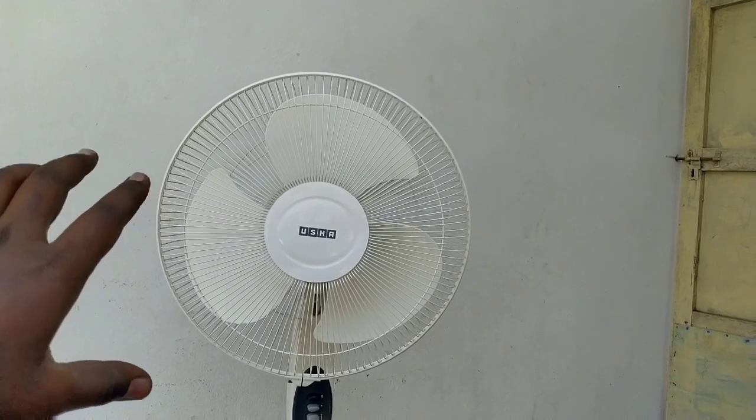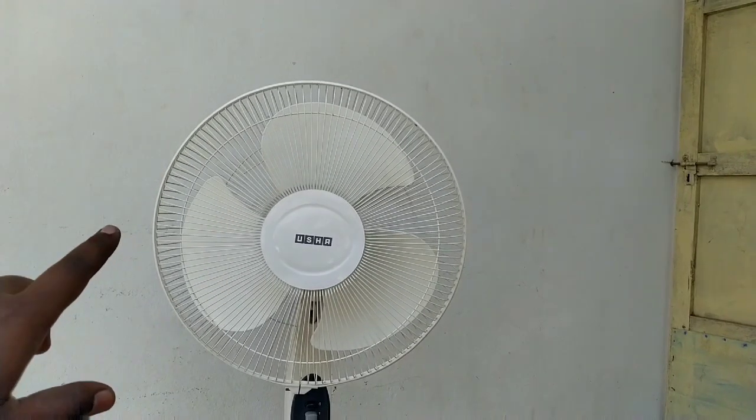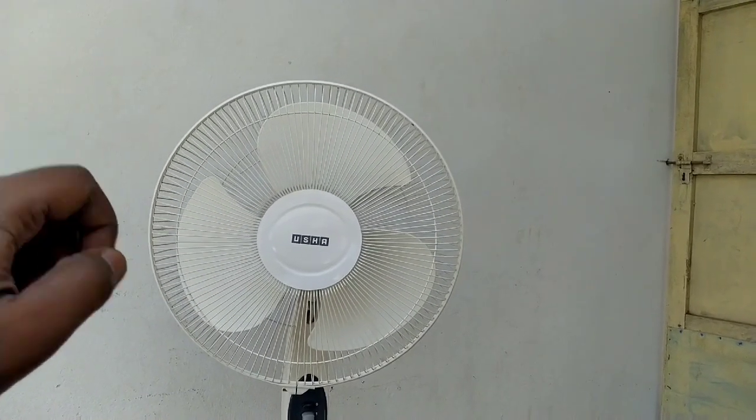Friends, in today's video we showed how to fix the sound issue of a pedestal fan by cleaning and greasing the bushes, explained step by step. We discussed how to do the greasing of a pedestal fan or table fan motor, and how to increase bush life. If you liked the video, please like and subscribe. See you in the next video — stay tuned with Sharatma Devox.